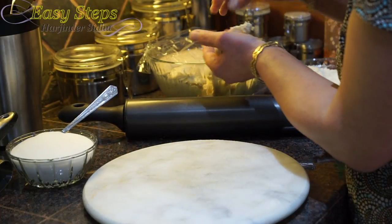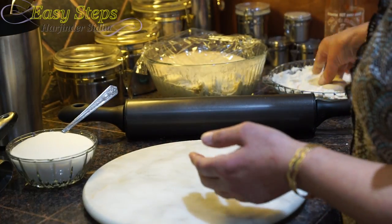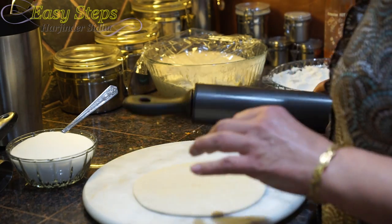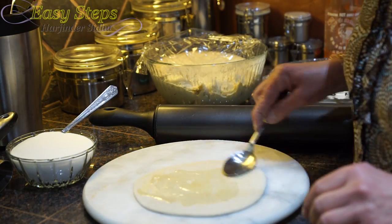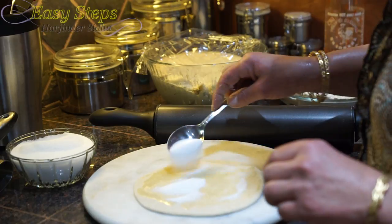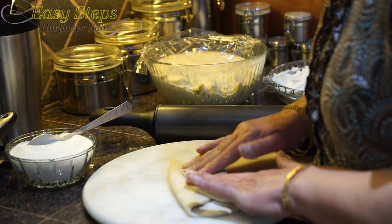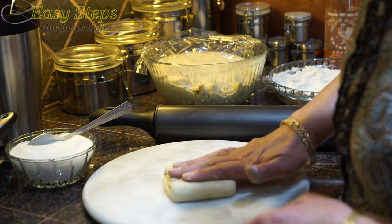This is our favorite — the kids' favorite pratha — the sweet pratha. Dust off our dough ball and roll it out. Once nicely rolled out, get some olive oil — we're using one tablespoon — and cover, rolling out on all four edges nicely pressed in.